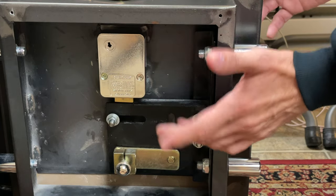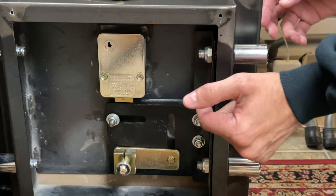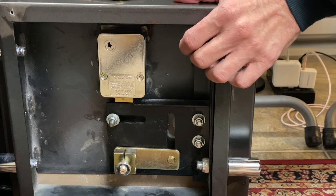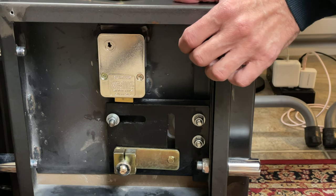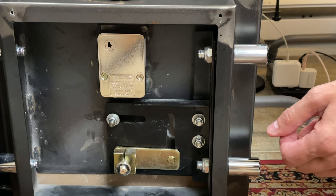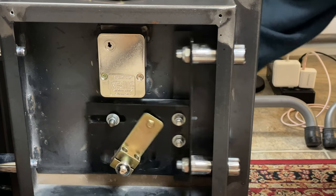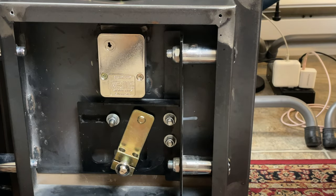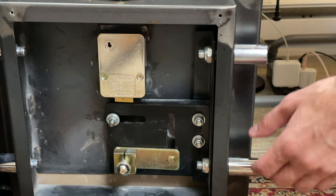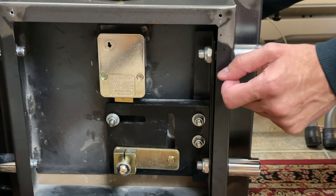First, I'll enter the default combination, which is three times counterclockwise past the number 50, stopping the fourth time on the number 50. Then turn the dial clockwise to draw back this bolt here, and now I can draw back the bolt assembly proper for the safe. Now what I'll do is enter that same default combination, but this time using the change index.